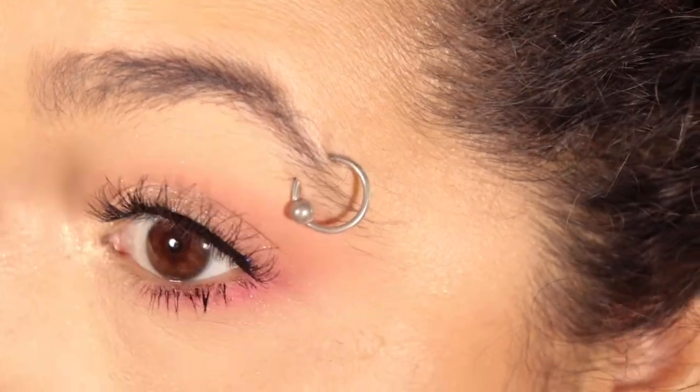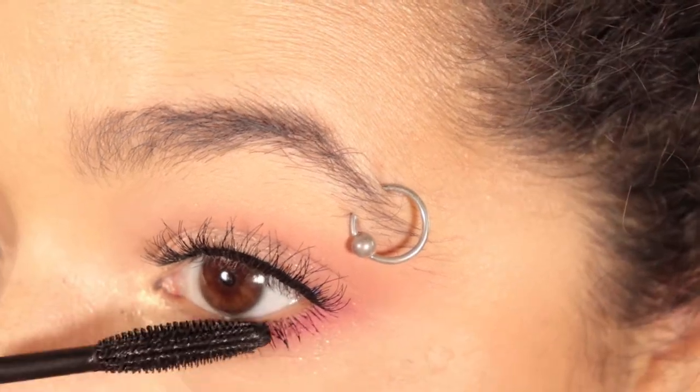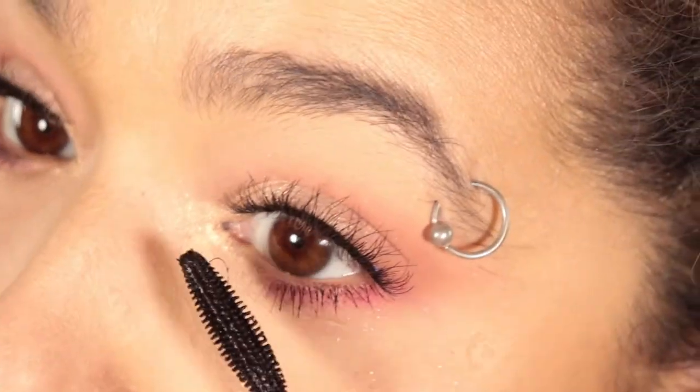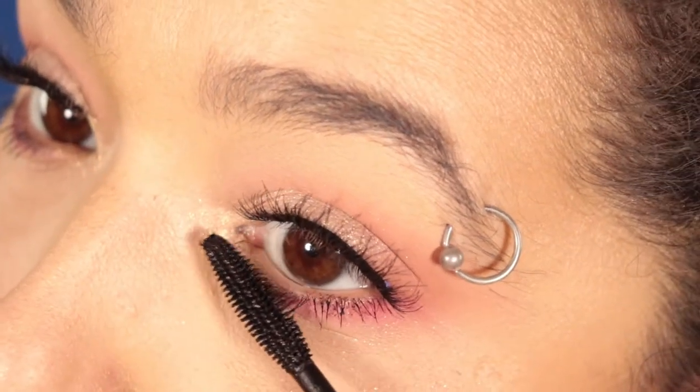Then I applied some mascara particularly heavily on my lower lash line, because the lashes I put on are a little more dramatic at the base and they kind of feather out. So I really wanted my lower lashes to be able to hold their own on this one.